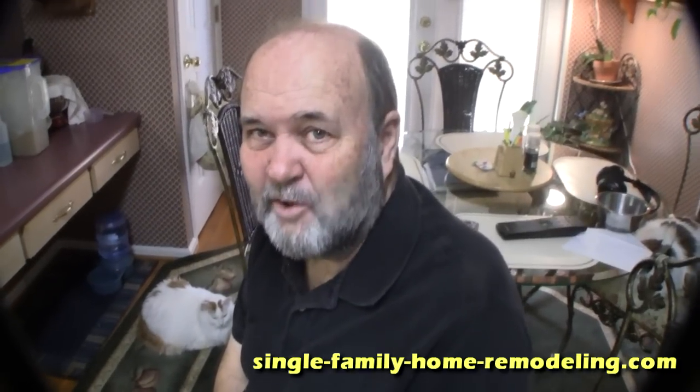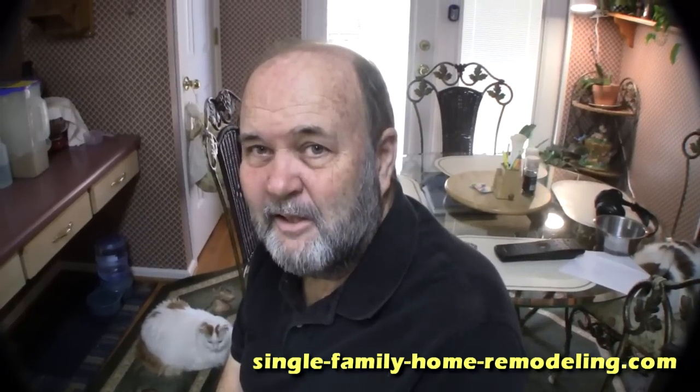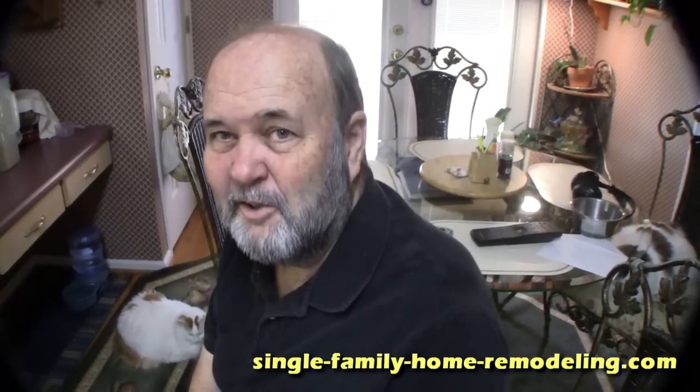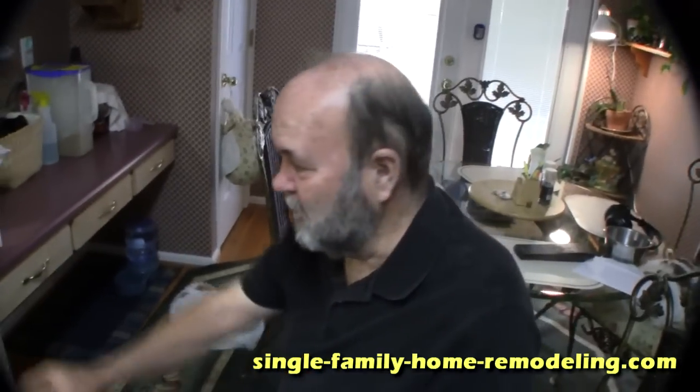Today we're replacing the latch on/off switch on a Maytag Quiet Series 100 dishwasher. The problem was the plastic latch broke — this is the third one now. The part is about $30 and it's a very simple repair to do yourself. We're going to show you how to do it. Okay, let's go over to the dishwasher and open it up.